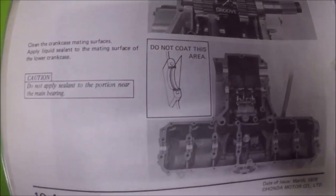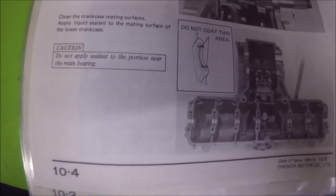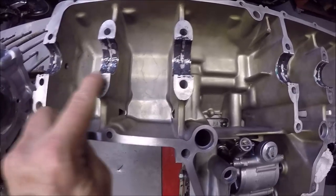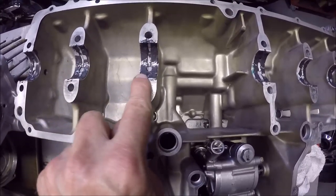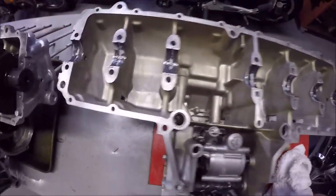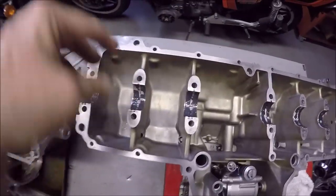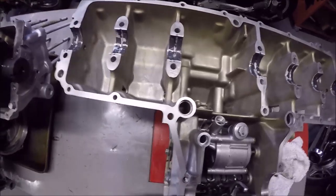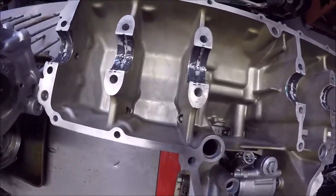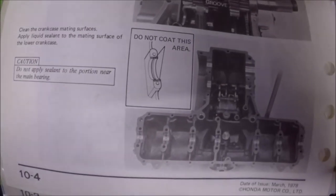The manual also points out: do not coat at the bearings - do not coat at the end of the bearing right there. I'll be cleaning all of the assembly lube off at those mating surfaces. You just apply a little bit in this area here but not at the bearing location.